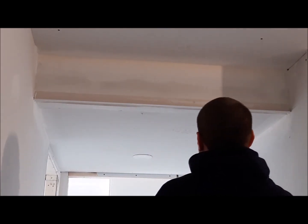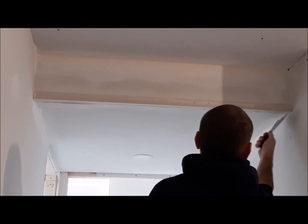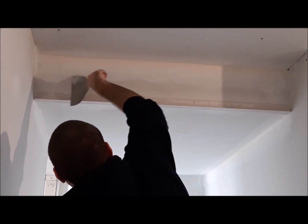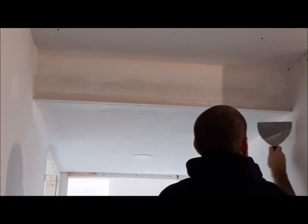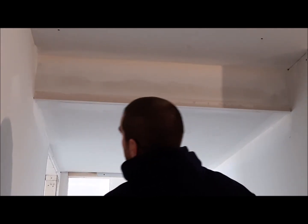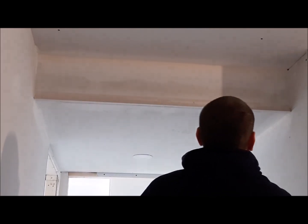Same thing again with my drywall knife, just dragging it along quite firm, putting quite a bit of pressure on it. That'll just firm up that metal corner because you want it nice and tight and you don't want excess mud in behind there, to make each coat after that much simpler.